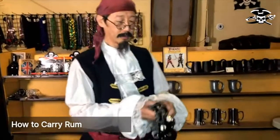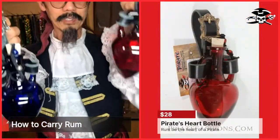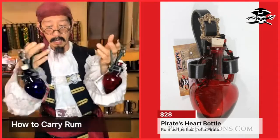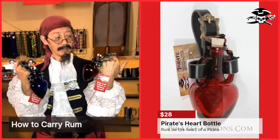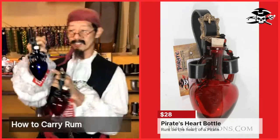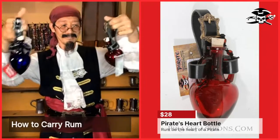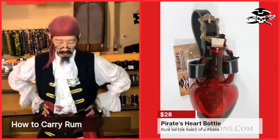The next bottle is the Pirate Heart bottle, which comes in red or blue. This is very symbolic because the love of a pirate's heart is towards rum. You could carry one on each side.